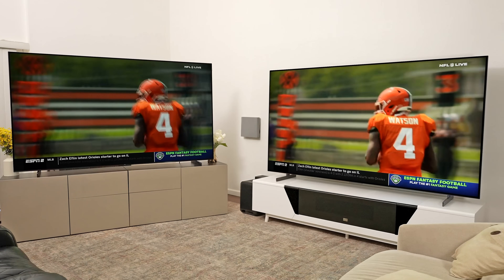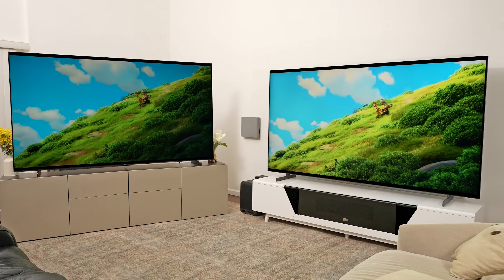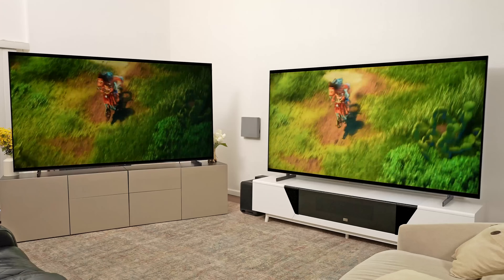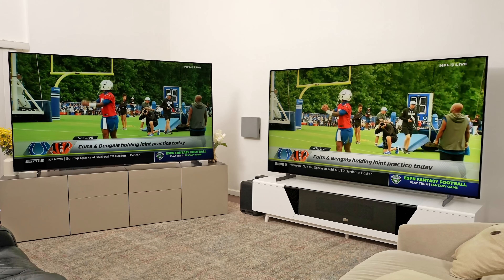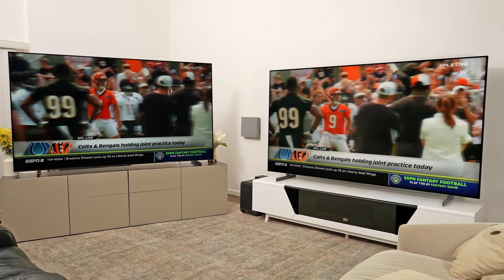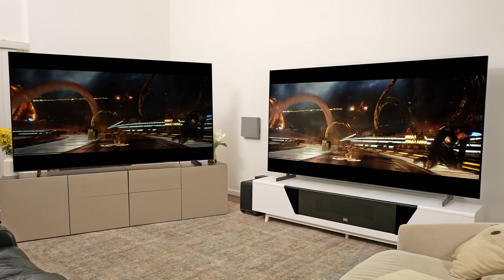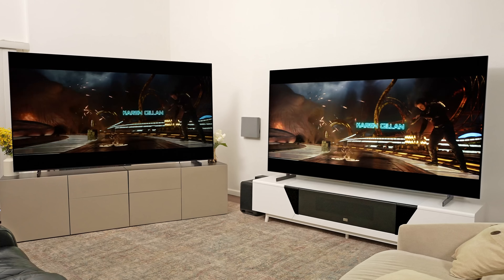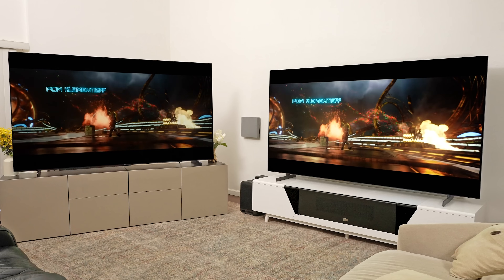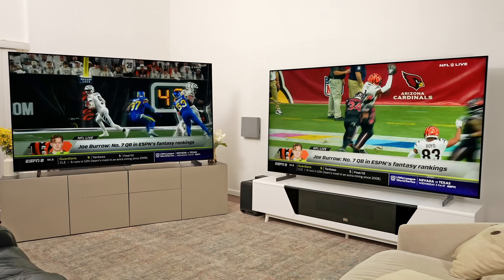Before we get to the buying advice, I did want to show you the Q6 versus the QM8 on the right. No matter what content we play, the QM8 is definitely brighter — not a ton brighter, and it really depends on where you're standing. I'm standing off-angle of the QM8, which kind of levels the playing field. The QM8 is brighter and has better overall contrast when viewed straight on. But I think the Q6 is holding up pretty nicely, especially since it's less than half the price of the QM8.